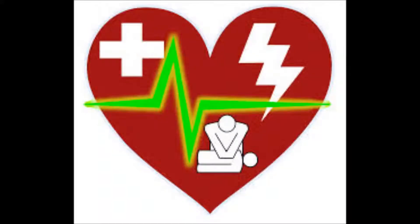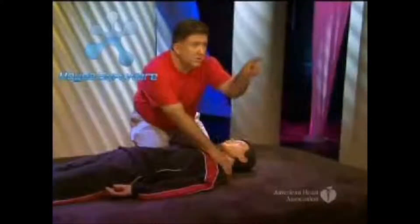Over the weekend, I went to a course that taught us CPR and how to use an AED. We were taught what to do in a situation. The first thing is to check that the scene is safe — make sure that you are not going to get hurt.